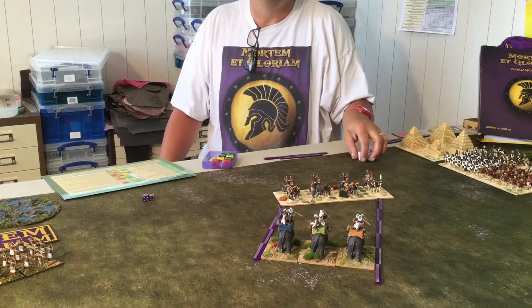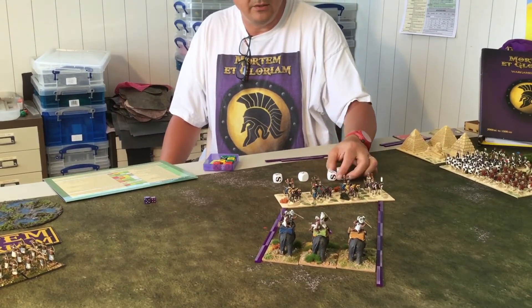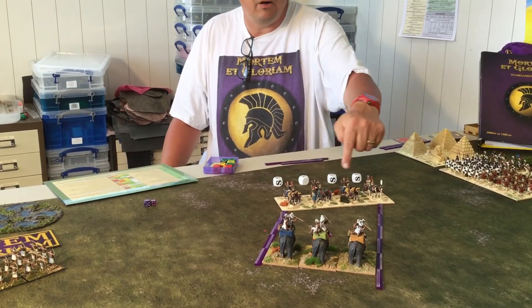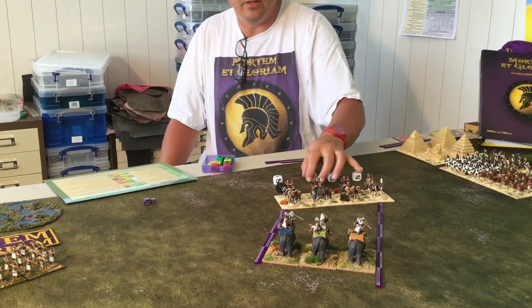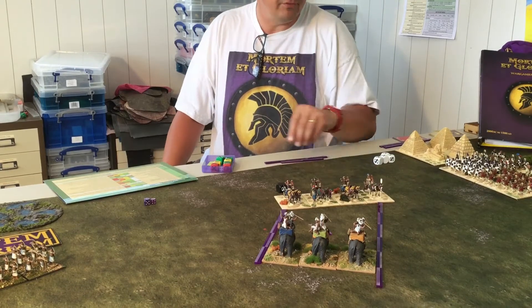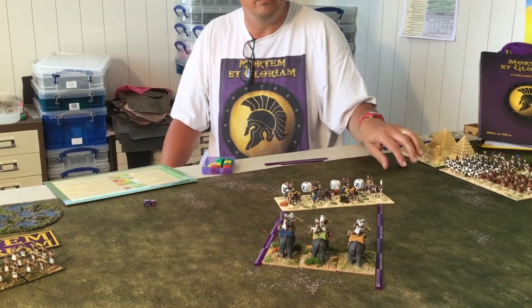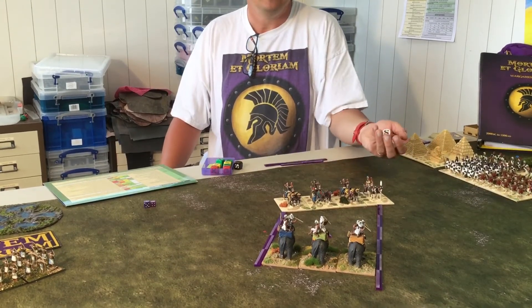The shooting is quite normal. A file starts on a white dice, but because they are only one deep they drop down to black dice. However, because they're skilled shooters and it's an average target, that takes them back up to white. So even in a single rank, these high-grade skirmishers are actually quite useful. We're going to roll four dice and see what we get.